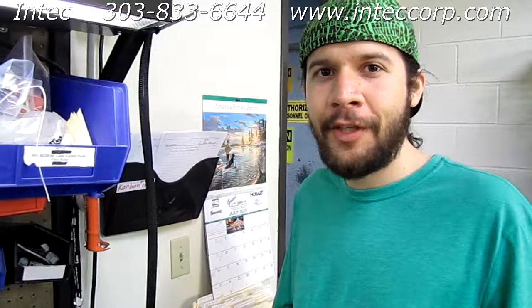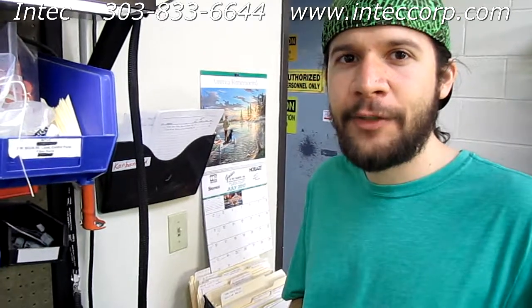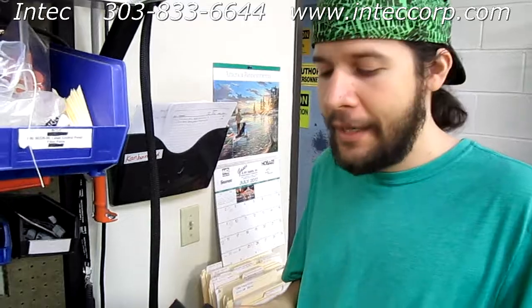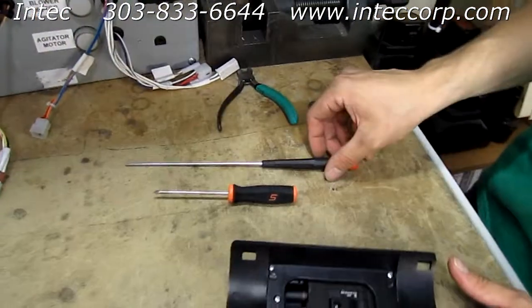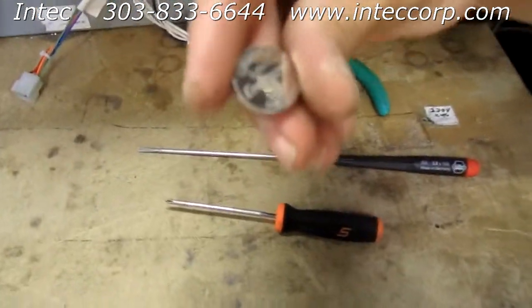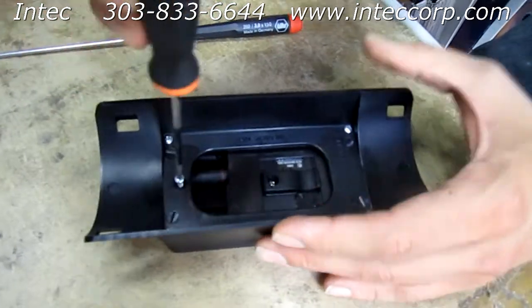Hi, I'm Mike and I'm with InTech. I'm here to show you the second option of increasing the reliability of the communication between your transmitter and your machine. If you tried changing the signal and that still didn't increase your communication, the second option would be to change the battery. You're going to need a small Phillips screwdriver, a flathead, and a new CR2032 battery. The first step is to remove the five screws from the back of your transmitter.